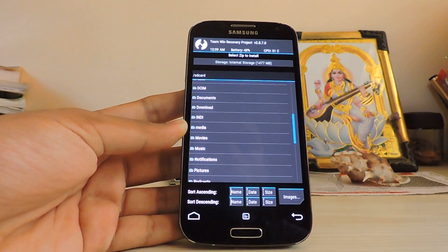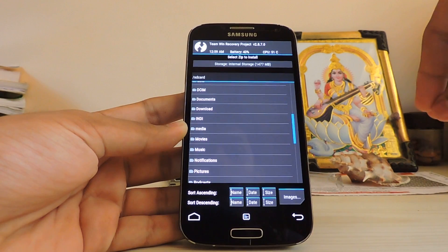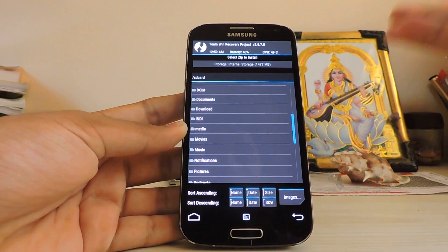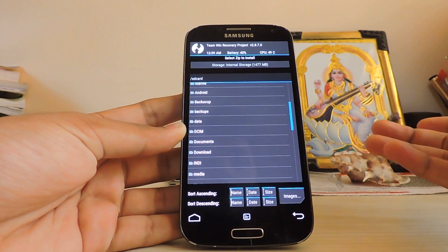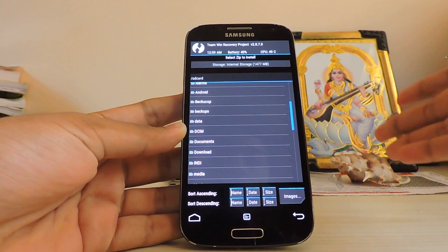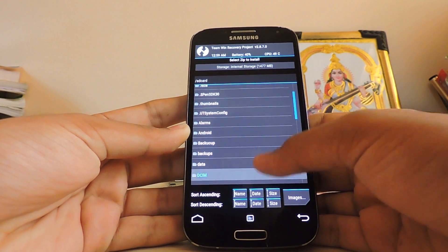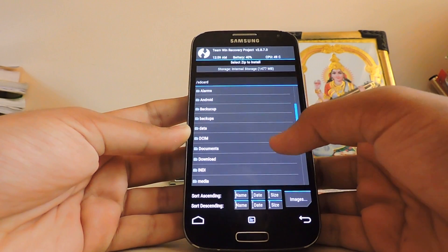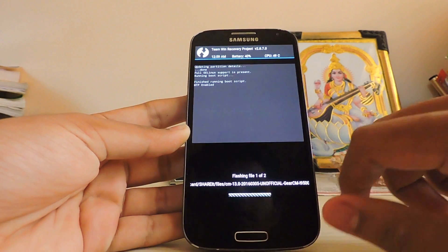I recommend the mini package, or you can go for the stock package — both are good. But if you get the mini package, you still get Now on Tap and everything else, but you don't get stock CyanogenMod apps. Instead you get Google apps and other Google stuff like Project Fi and everything, which will not work here anyway. And there are my GApps — just flash it.